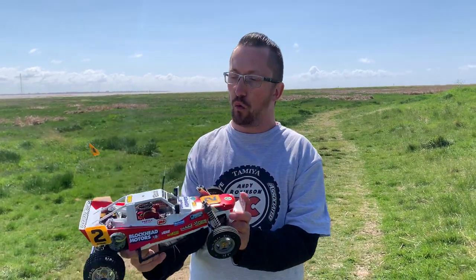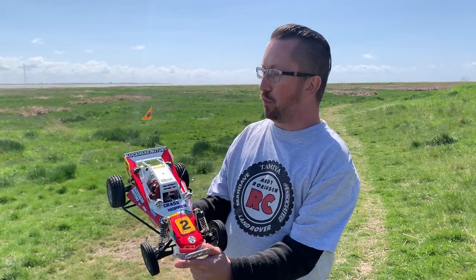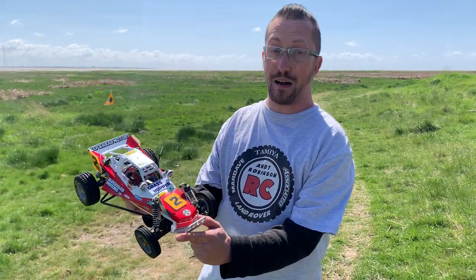Hi there and welcome to Andy Robinson RC. Cheers for checking out the channel today and joining us on this episode. So, what have we got for you today? We have got the finished Blockad Motors Tribute Grasshopper.